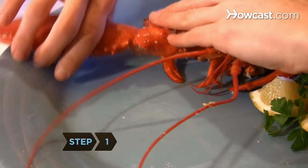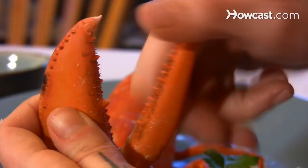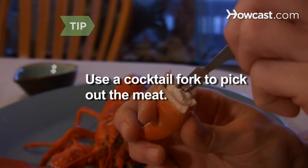Step 1. Break off the two big claws at the point where they connect to the legs. There is a joint between the pincers in each claw where you can bend the smaller pincer back and break it away from the other half. A cocktail fork is useful to pick the meat out of the claws.